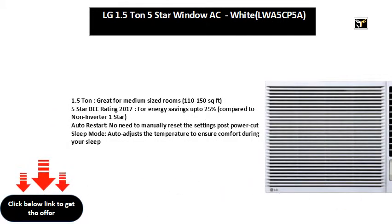1.5 ton, great for medium sized rooms, 110 to 150 sq foot. 5 star B rating 2017, for energy savings up to 25% compared to non-inverter 1 star.